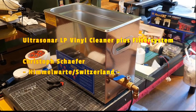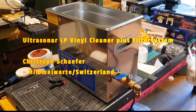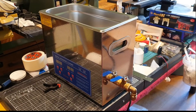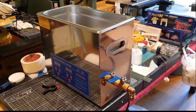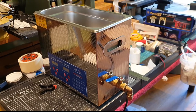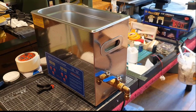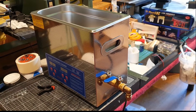Today I show you how to build an ultrasonic cleaner for old-fashioned vinyl plates to listen to hi-fi music. With the renaissance of vinyl, I thought it's good to have a setup to clean them if one gets them used. And this is a really nice way to clean them and to prevent the greasy dust pollution of the vinyl plates.